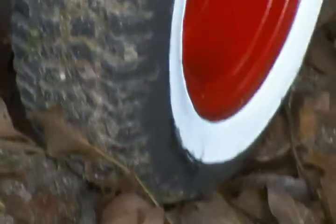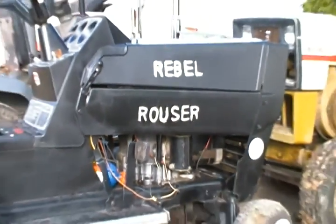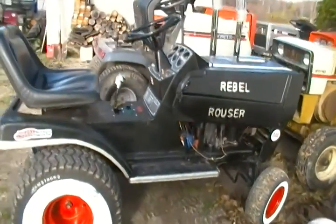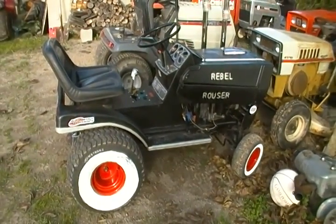Neat little project this thing is. Rebel Rouser. Not bad, not bad at all. JohnVDM13, signing off. Take care.